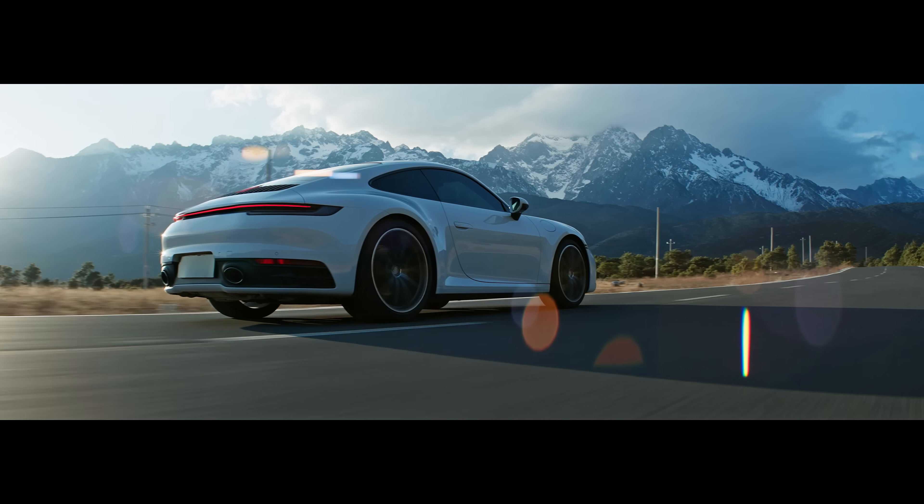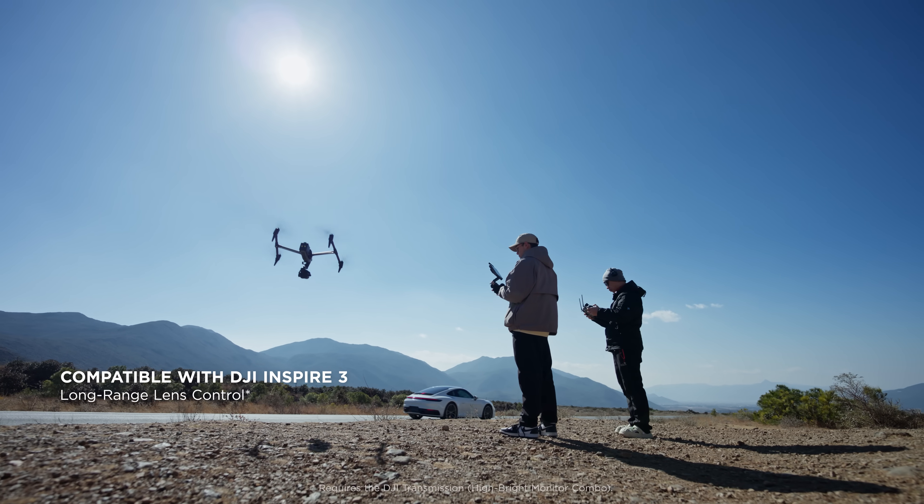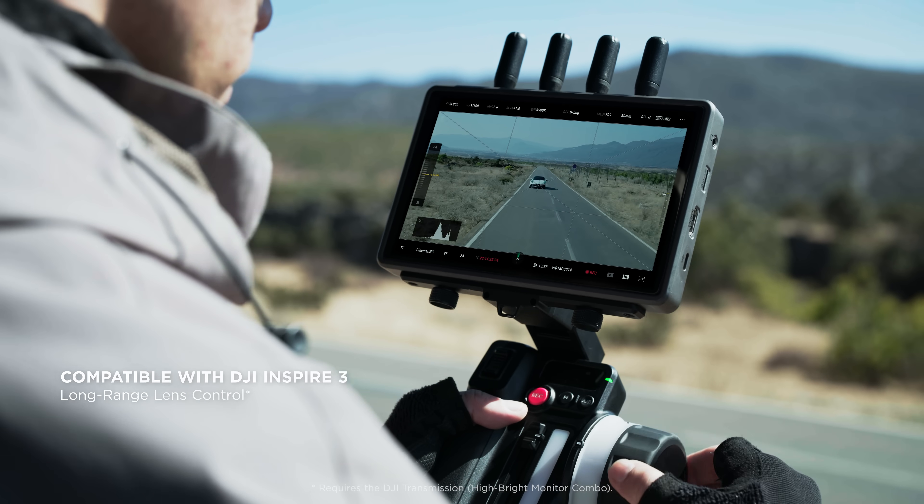In addition to astonishing ground applications, Focus Pro also enables long-range control for Inspire 3, providing more creative possibilities for aerial shooting.